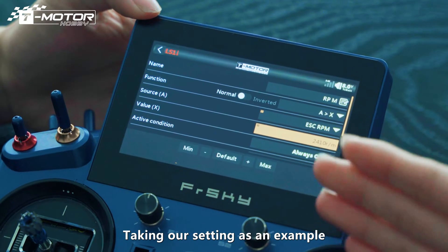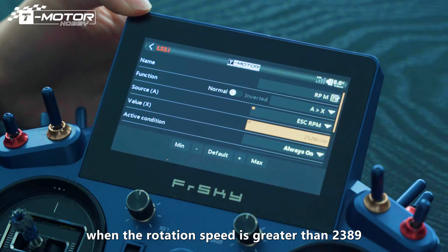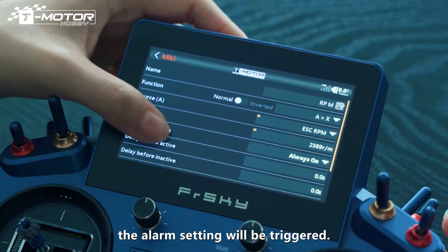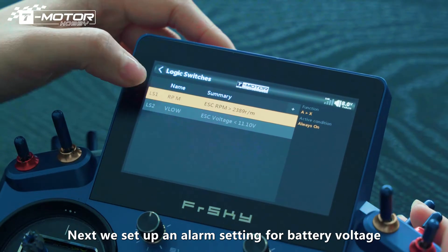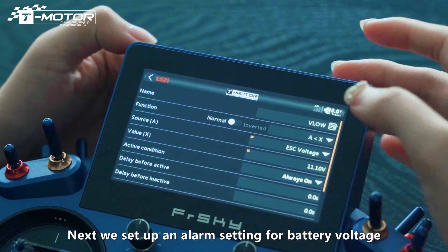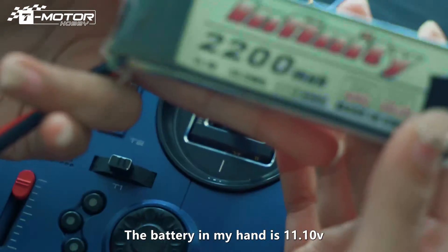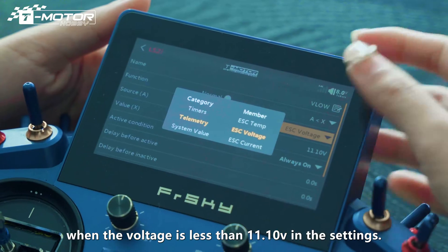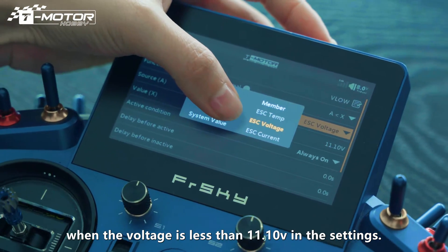Taking our setting as an example, when the rotation speed is greater than 2389, the alarm setting will be triggered. Then our speed alarm setting is completed. Next, we set up an alarm setting for battery voltage. The battery in my hand is 11.1 volts, so I chose to trigger the alarm when the voltage is less than 11.1 volts in these settings.